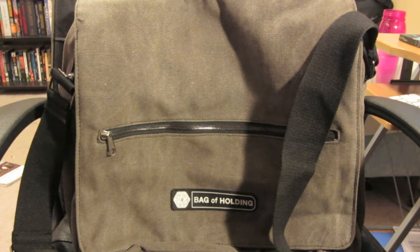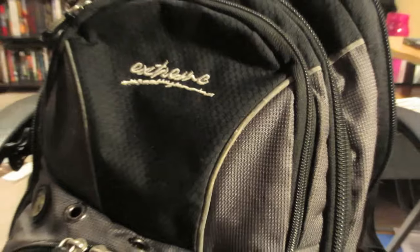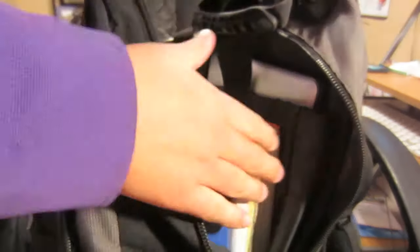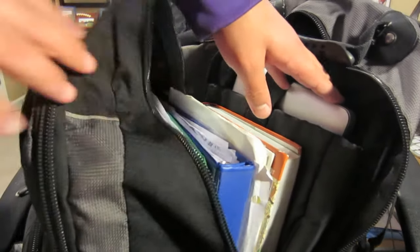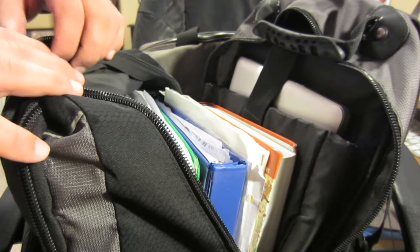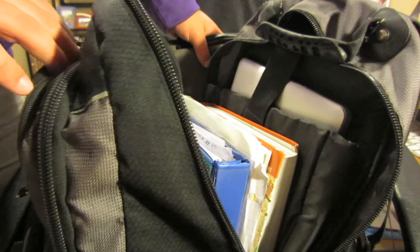This is actually my outgoing backpack. As you can see, I can't even get it to close now. The only reason I used this for an extended period of time was because it had a laptop compartment. So I'm basically going to be unloading this backpack into the Bag of Holding in this video and seeing if the Bag of Holding lives up to its expectations.